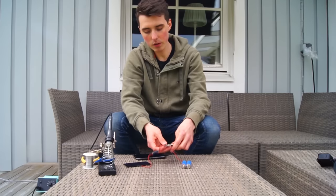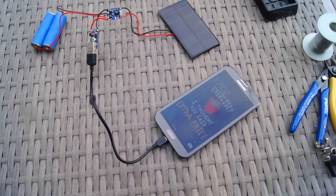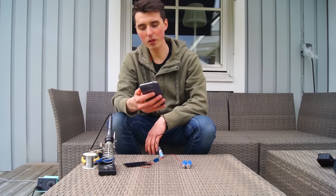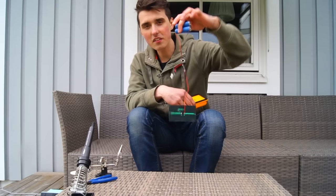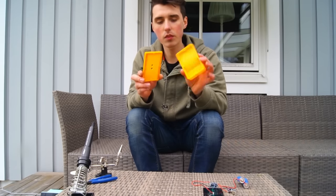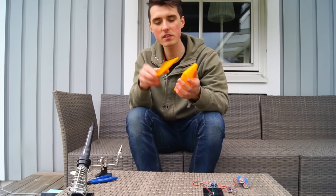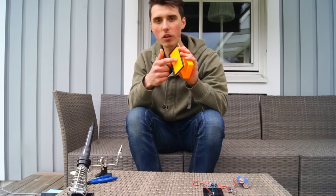Now if we plug in the phone, you will see it will begin to charge. Pretty cool. This is nothing you would normally walk around with, and that's why I designed and 3D printed this small container for the electrical components to be inside and the solar panel on top.